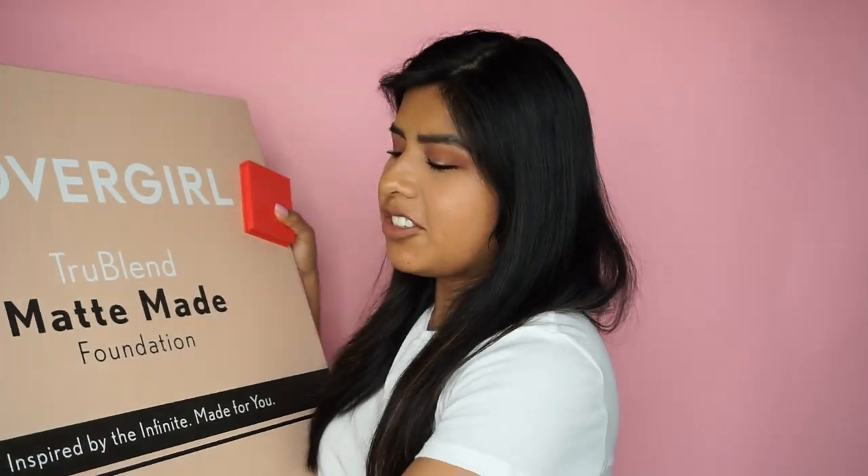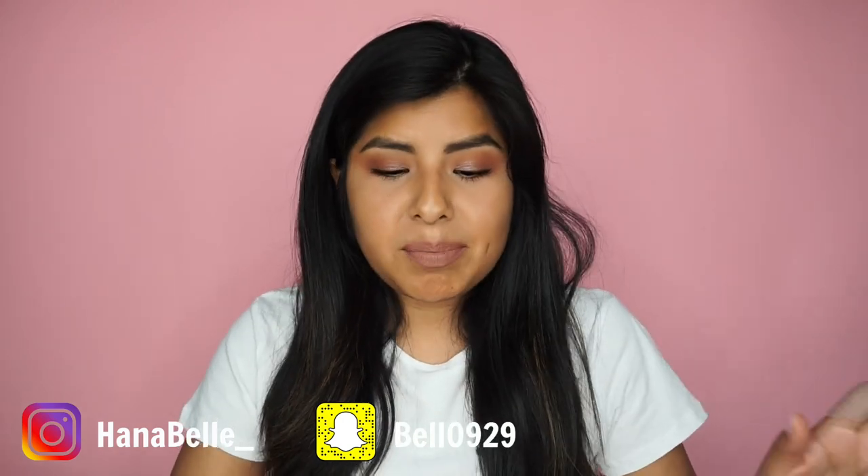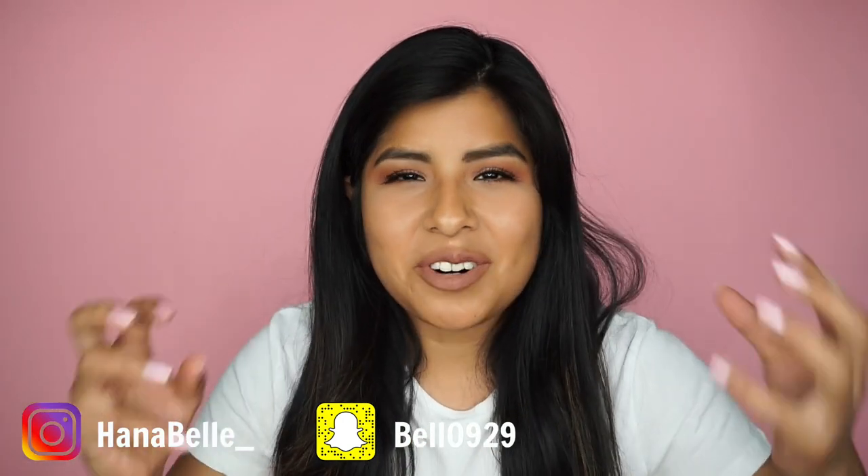I just cut myself literally just now, so disregard this band-aid. Hey you guys! Today we're going to swatch some of CoverGirl's new TrueBlend Matte Made foundation. They sent me this amazing PR box filled with all 40 shades, and today I want to swatch some of them to give you an idea of the shade range.